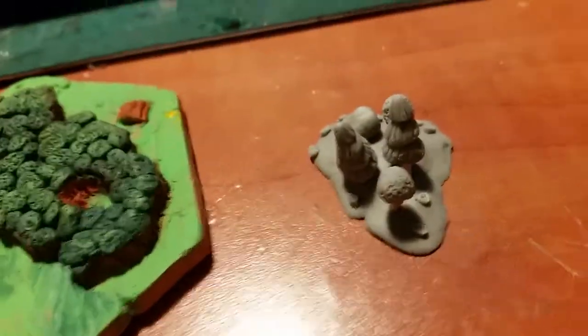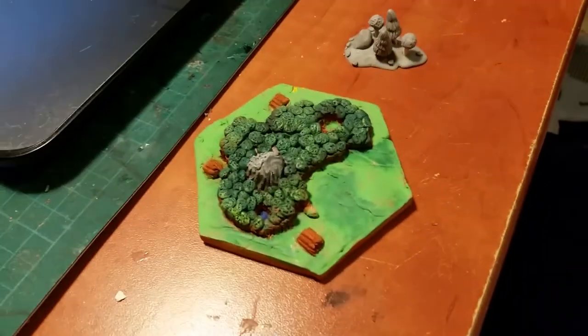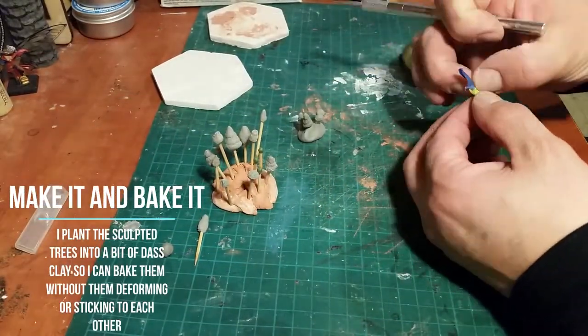I think I'm going to copy that tiny mountain that I made with the actual tile, but I'm pretty happy with these trees. I think I'm going to make some more of these and then make some silicone casts out of them, so I can reproduce them all.